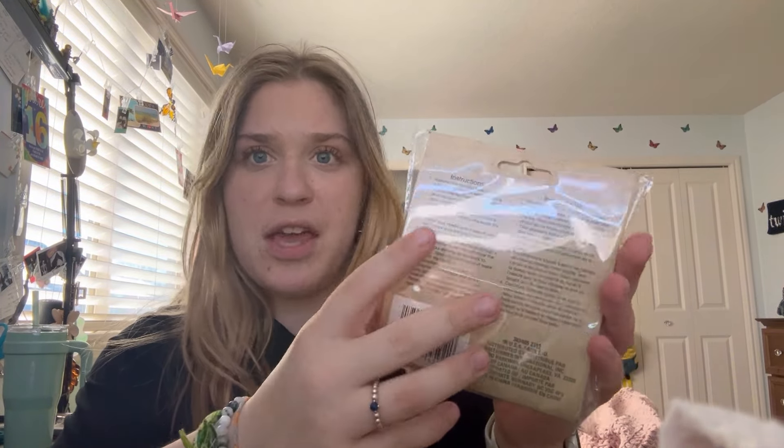There are little itty bitty instructions, which makes me a little nervous. But at $1.25, I want to test it out. Looks like it comes with a little wooden ring. I have seen cross stitch before, so it looked really interesting. I'm going to test it out for you guys today and tell you if it is worth it.